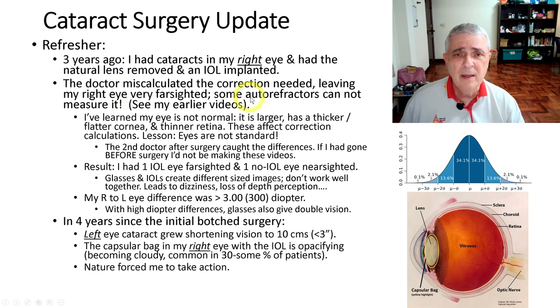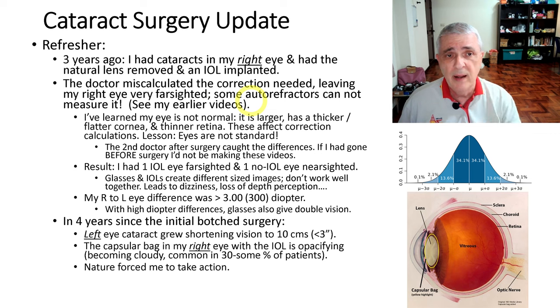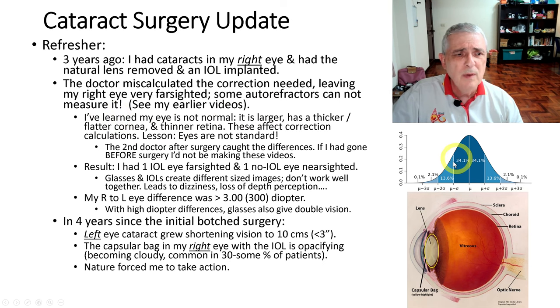The doctor miscalculated and put in a correction that was too much, so I'm very farsighted in my right eye. I had an auto refractor done — that's the computer machine that automatically measures your eye — and my eye was so far out that the machine just gave an error and wouldn't measure it. They had to do it the old-fashioned way. What I've learned since is my eye is not normal. On a normal distribution curve, most people are in the center — I'm way out on the far end.